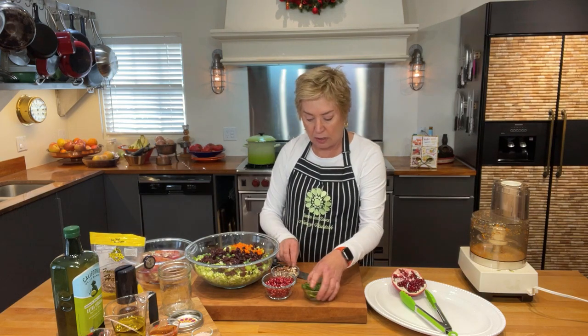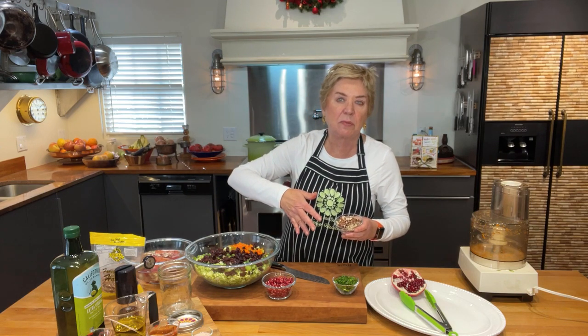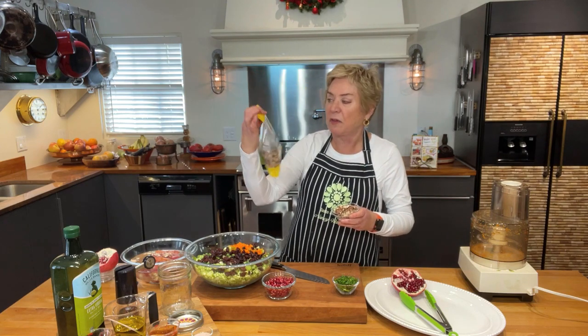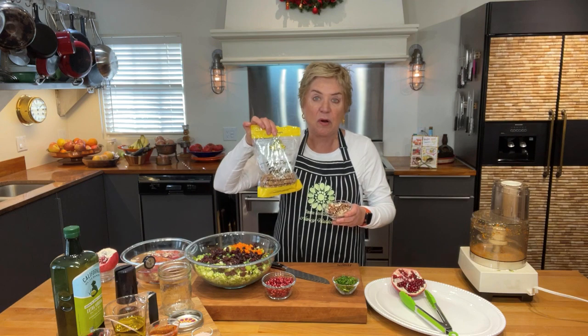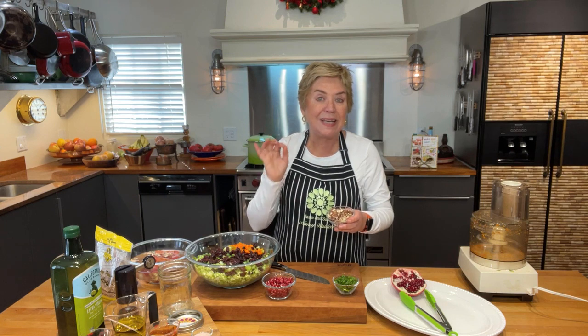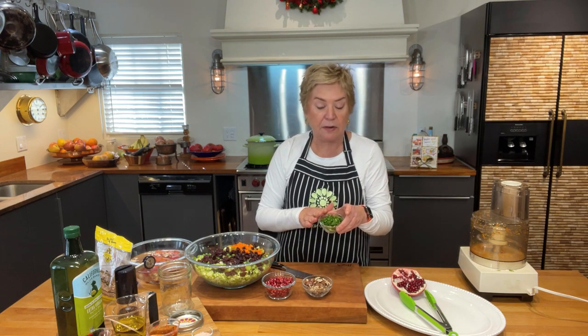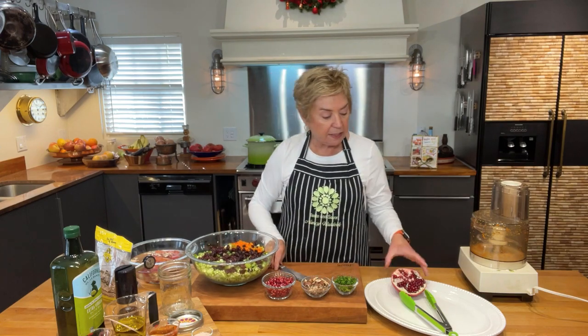A couple more ingredients to talk about: the nuts. You can use walnuts, almonds, Brazil nuts — any of those work. But since we like to use local ingredients, I got some local pecans from Monroe, Georgia. I toasted them in a preheated 400-degree oven for about eight minutes and they came out perfectly. This is about a half cup. I also have a little chopped parsley.